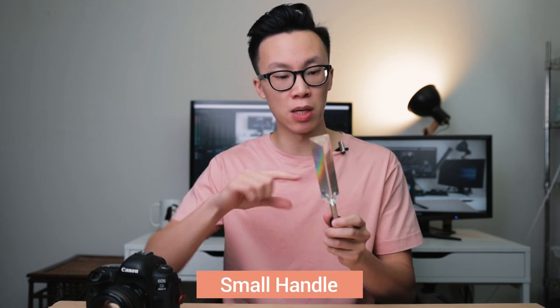Another way to use the triangle prism is to attach a small handle. This way you're able to keep fingerprint smudges off the glass, you're not touching it with your hands, and you're able to move the glass around the lens and freestyle with it.